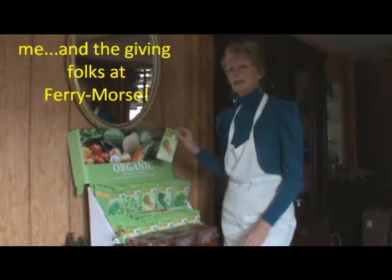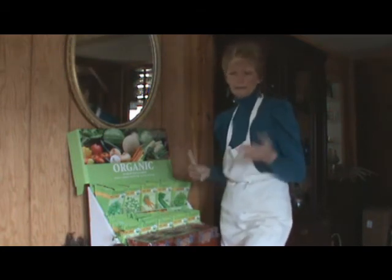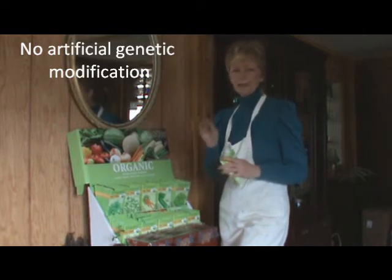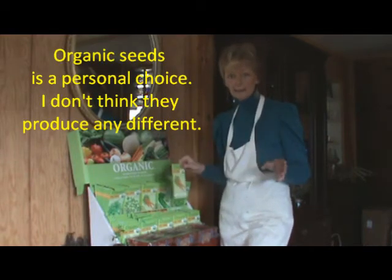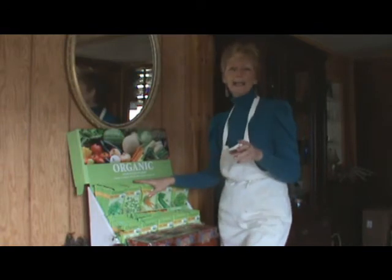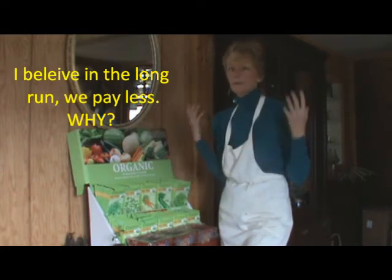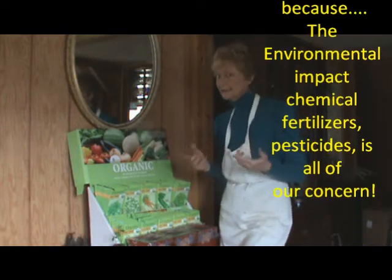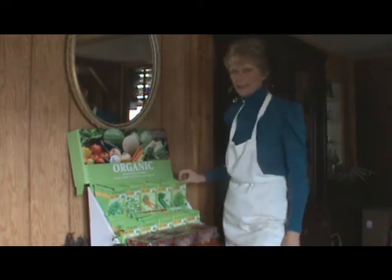Let's talk about the type of seeds they sent me. Now these are organic. What's the difference between organic and just regular seeds? The 100% certified organic seeds are approved by the USDA. They don't have pesticides in them — they come from plants that didn't have pesticides — 100% organic. You might pay a little more for organic seeds, but they took the extra steps to make sure there are no herbicides, pesticides, or any of the gunk that may be in other seeds. I just learned that because I didn't know the difference — I had to look it up and ask around.